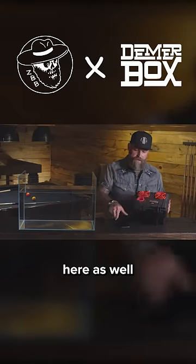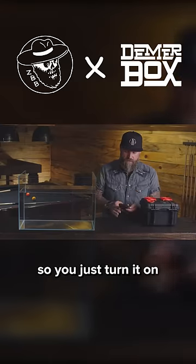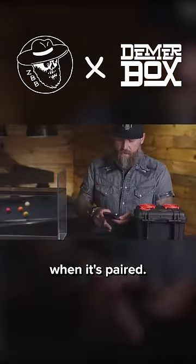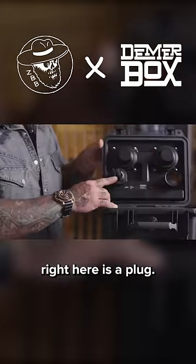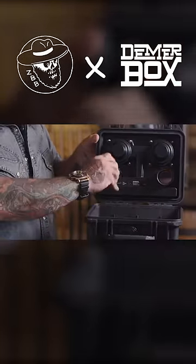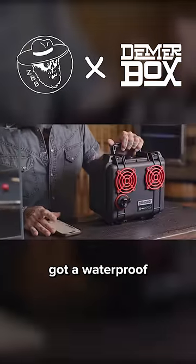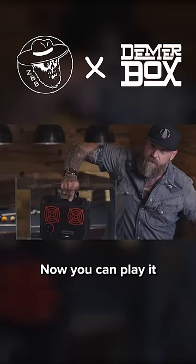You've got a volume here as well, so you just turn it on, go to your Bluetooth — DeemerBox DV2 — and it says when it's paired. Inside the lid right here is a plug. You undo this plug, it pops out, turn it on. Now you've got a waterproof speaker box. Now you can play it for the whales.